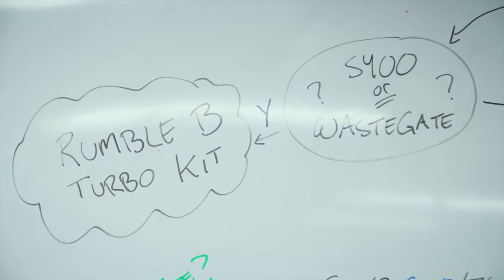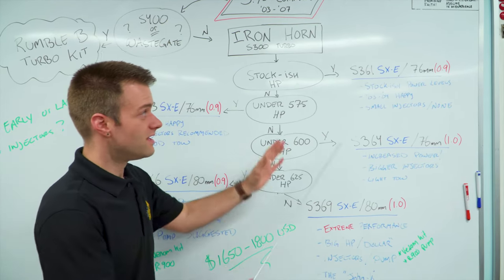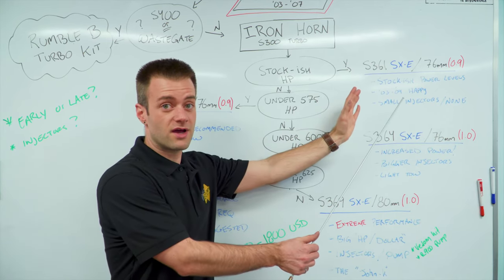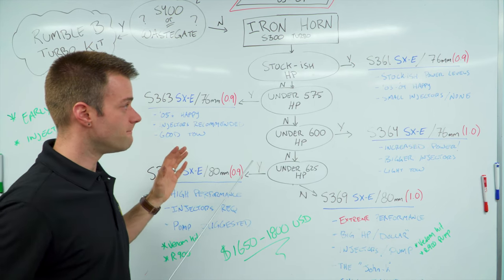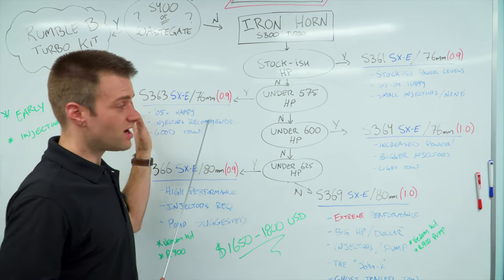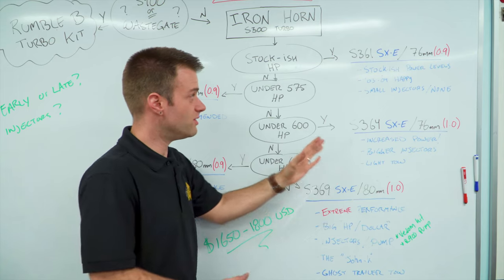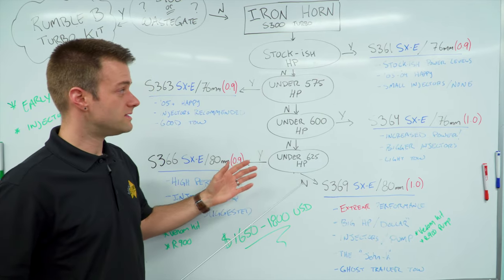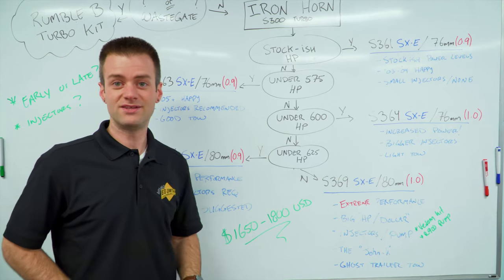To briefly review: if you've got an early 03/04 5.9 Cummins truck, the 361 to 363 kit is going to be great for you. The 361 if you've got stock injectors, the 363 if you've got a small injector and you're making a little bit more power. If you've got the high output engine or 05-plus trucks, it's going to be the 363 with stock injectors, pushing up to the 364 if you have a small injector and a little bit of a tune. This is a great meat-and-potatoes spot. To find out more about our Ironhorn kits or to see our other products, go to our website at bddiesel.com.